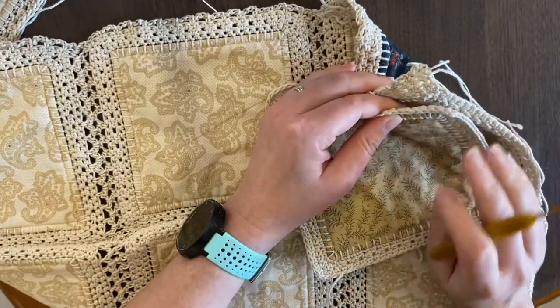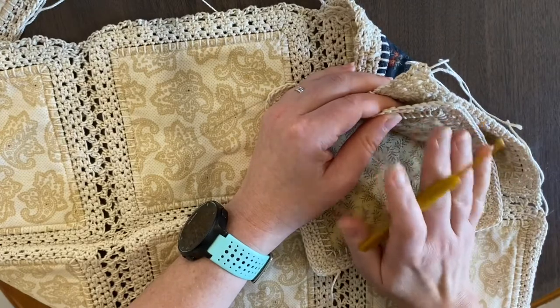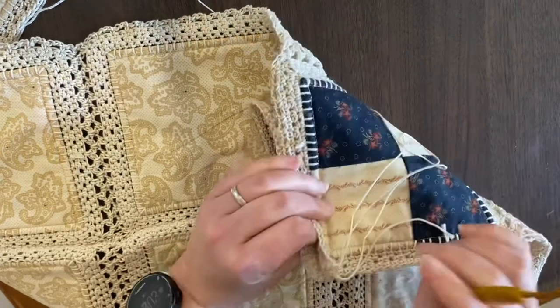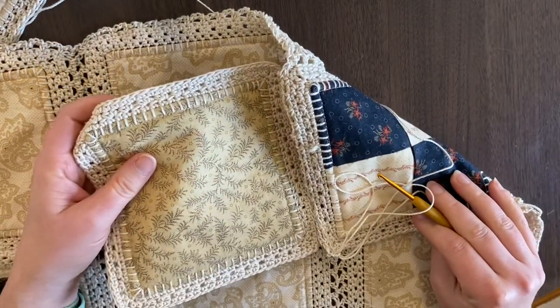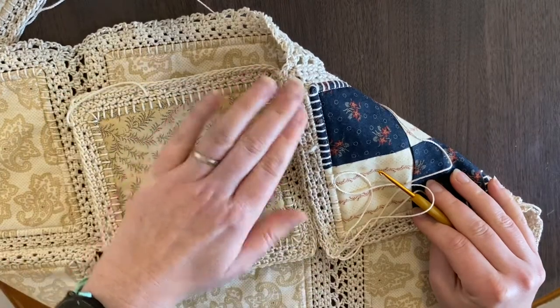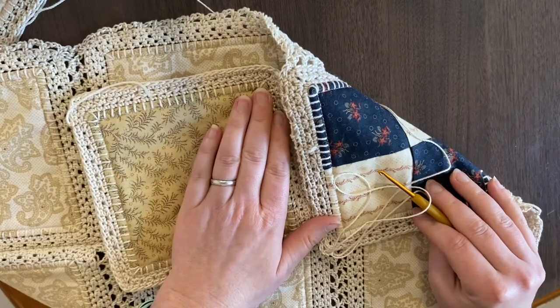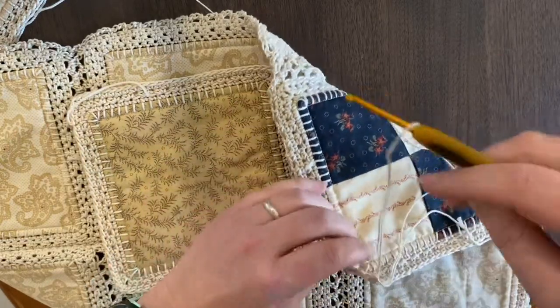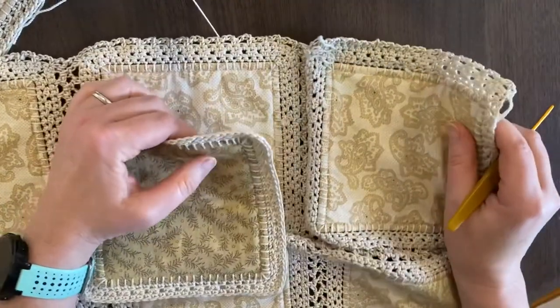If you remember what we said before, Pattern B is the pattern we use when we're joining two blocks. This is the top of row five and now we're getting ready to attach row six to the top of that, so we are going to be working Pattern B all the way across the top, because that is what we use to attach the two blocks.